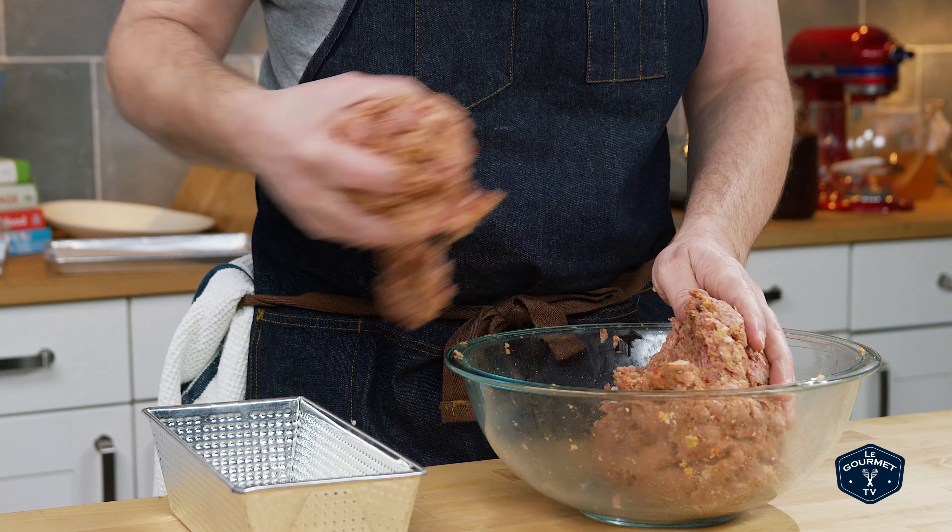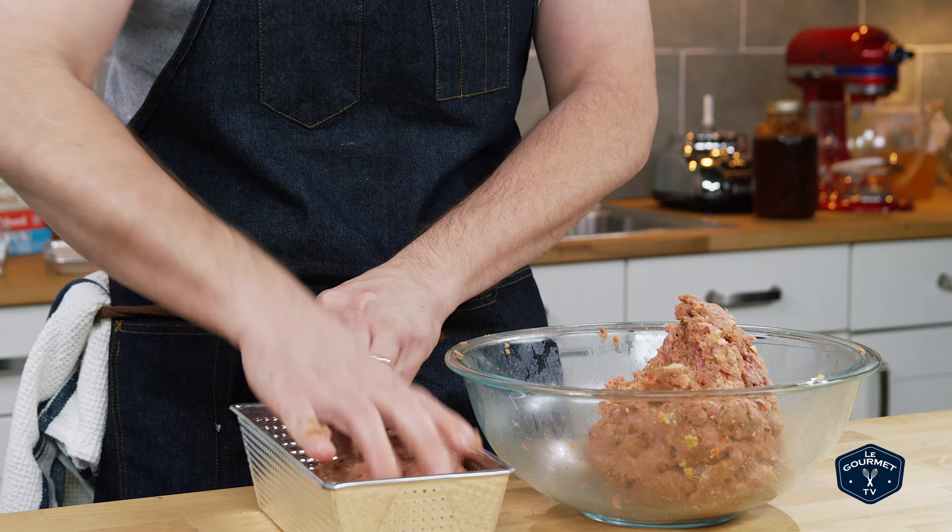Once you've got it all mixed together — and this is a fine line — you want to make sure the breadcrumbs and spices are evenly distributed, but you don't want to over-mix it because that makes everything tough. It's one of those things I'm going to figure out eventually; I haven't yet.